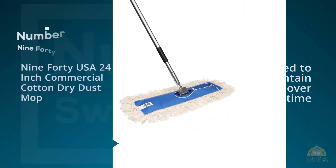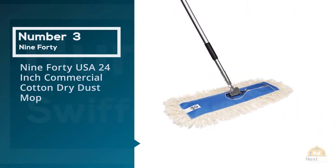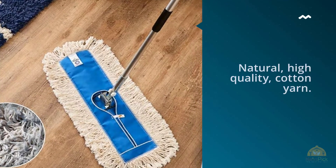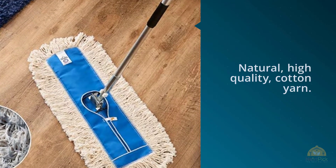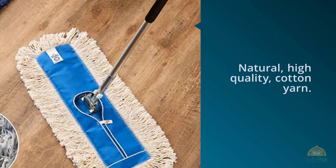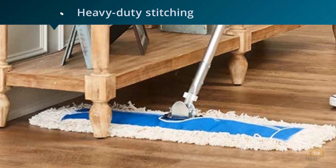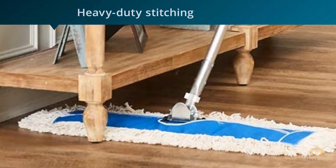Number three: Nine Forty USA 24-inch Commercial Cotton Dry Dust Mop. The mop head is hand-sewn in the USA from natural, high-quality cotton yarn. This heavy-duty stitching extends the life of this mop over other similar mops and allows it to withstand many machine washes and uses.